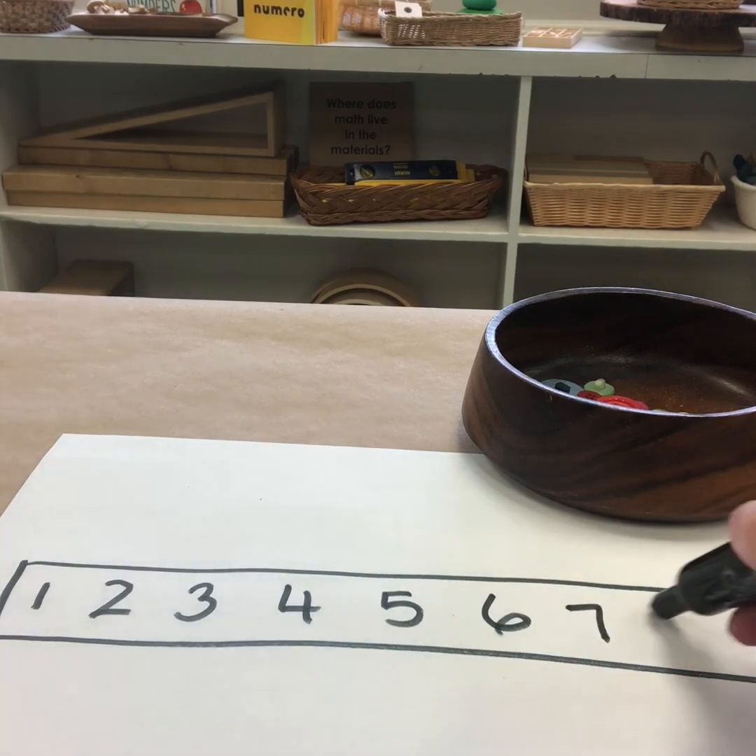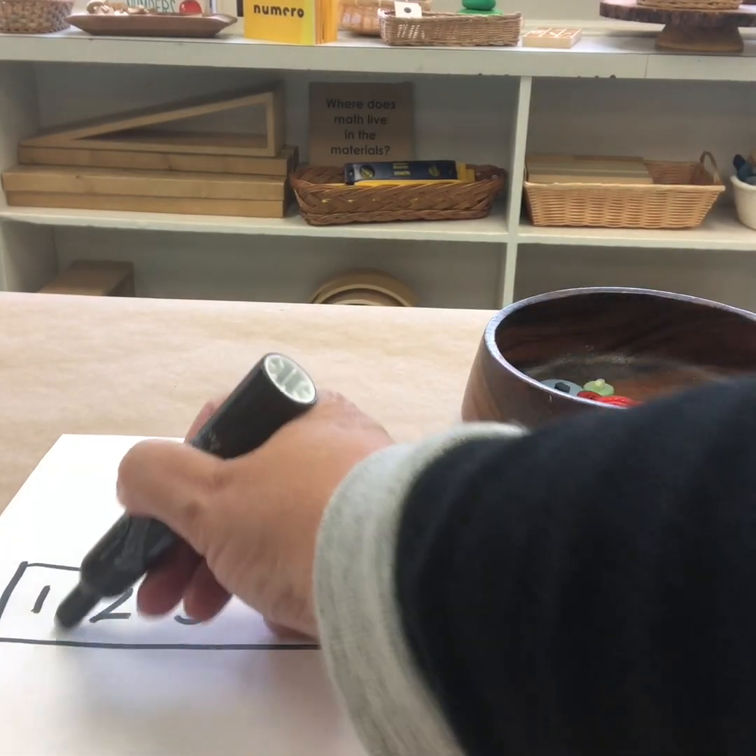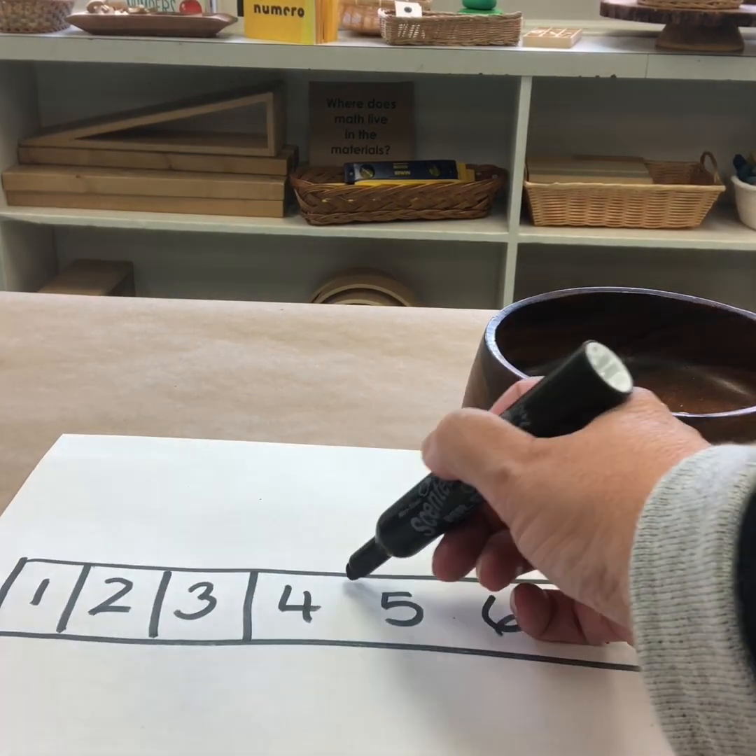Six, seven, eight, nine. And I'm just going to draw lines here to create my different sections.